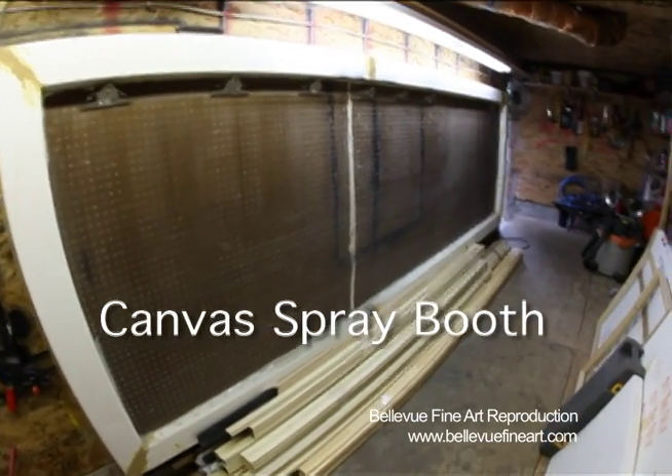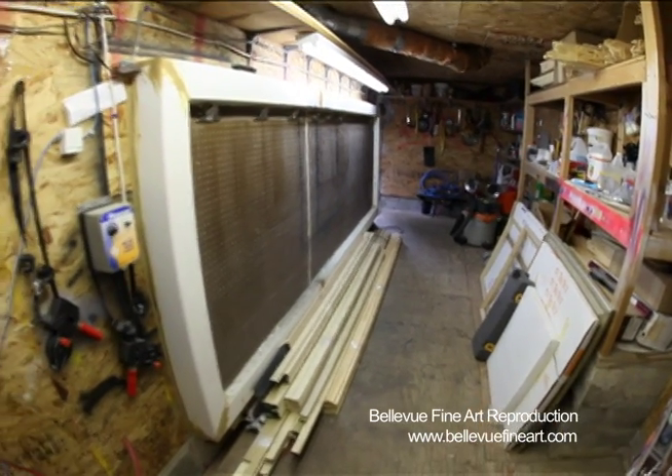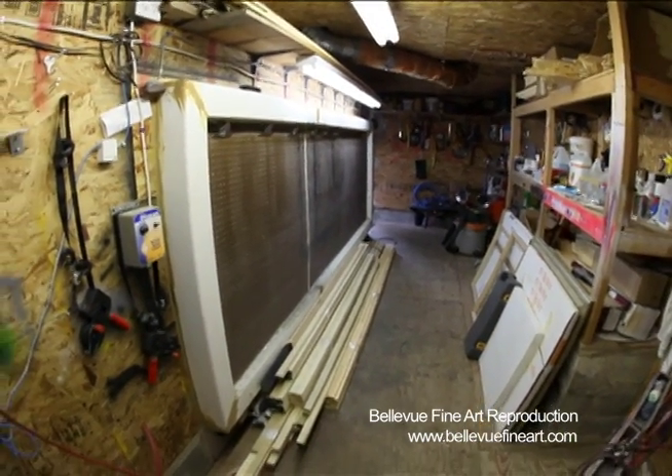Before any canvas goes out the door here, we always finish it with a UV coating or varnish. We use Breathing Colors Glamour II, which comes in either gloss or matte.